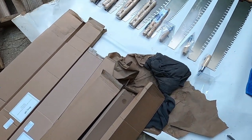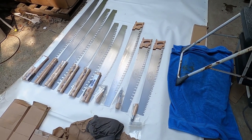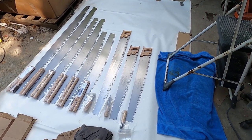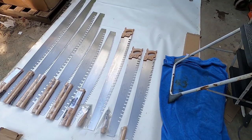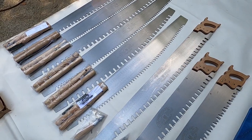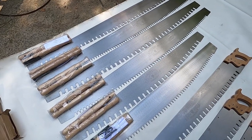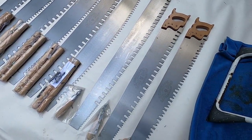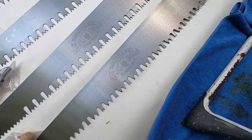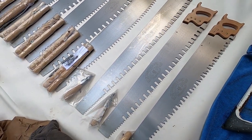We're picking up a brand new line of saws — these are crosscut saws. We've got two-man and one-man crosscut saws ranging from three foot to six foot, in three different tooth configurations: on the top right we've got the Great American style, next one down is a peg tooth, and then in the one-man we've got the Great American in four foot and three foot sizes.